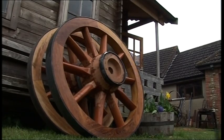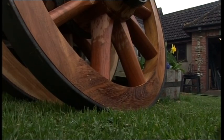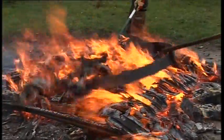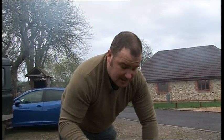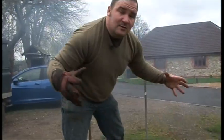A freshly fitted tyre but no rubber in sight — that's because these wheels are built the old-fashioned way. The tyre is a metal band, a continuous metal band, which is rolled into a circle and then welded. The tyre is made slightly smaller than the wheel, so all these gaps, when it's bonded, will disappear.